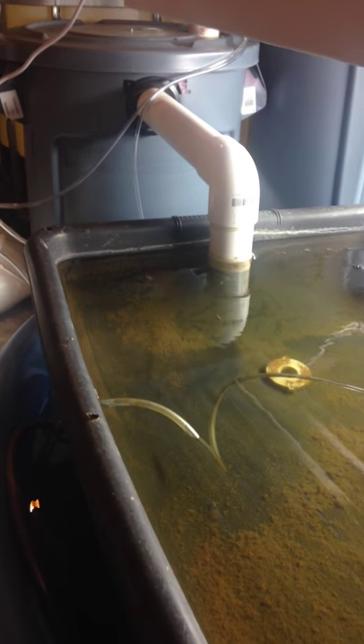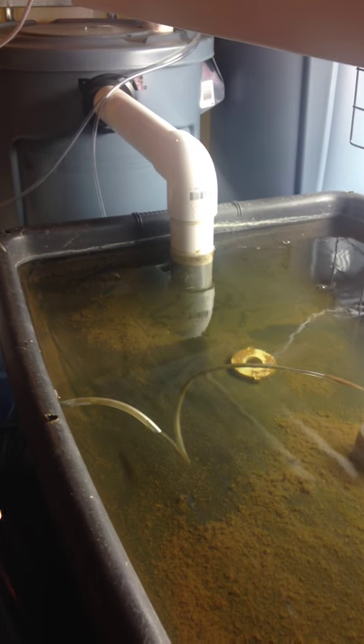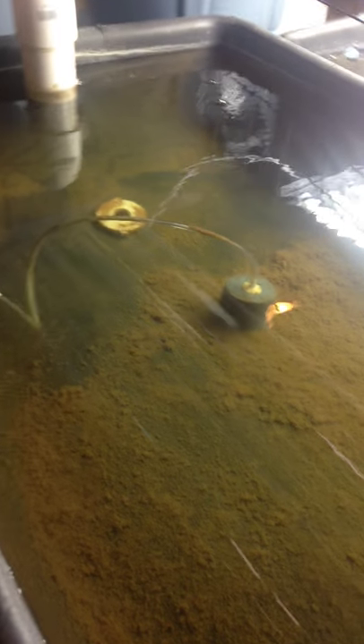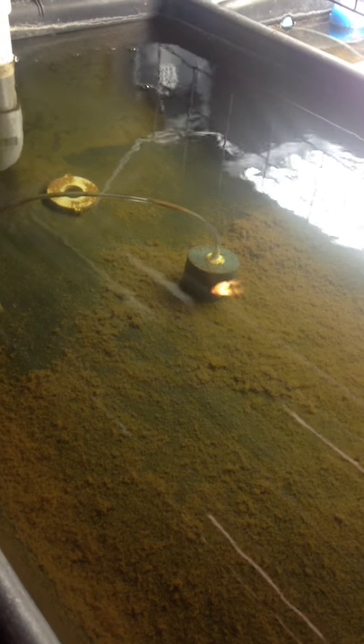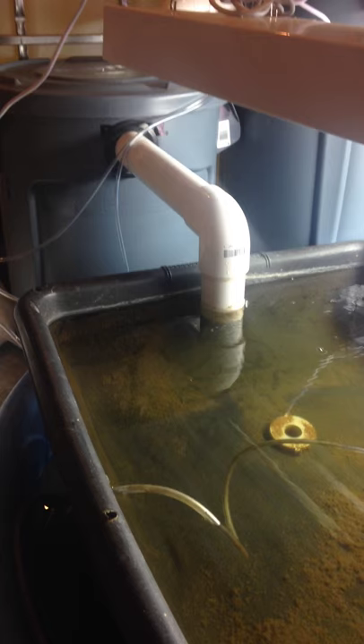I'll figure out some kind of way — it'll be easy — to build a little fine particle filter. It'll help, so you will need that if you're doing this. An air stone is going to be in every grow bed, and I've got an air stone in the tank and in the bio filter.